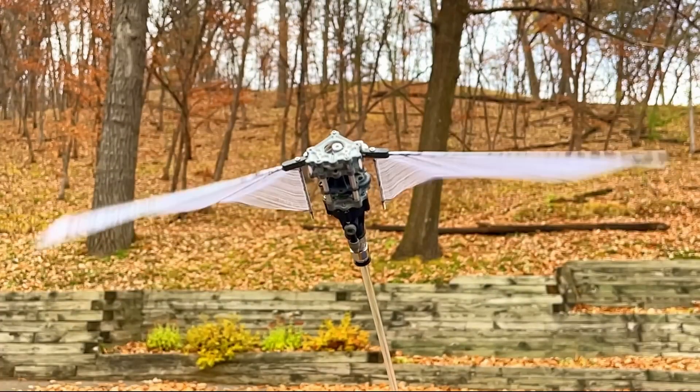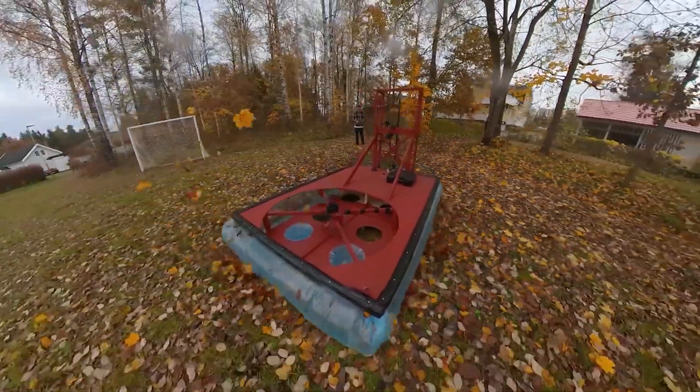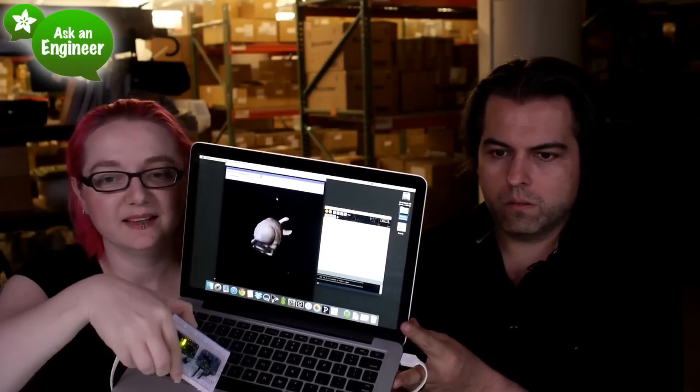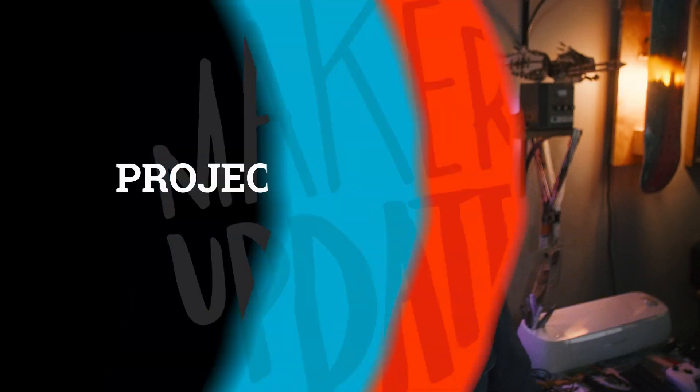This week on Maker Update: a bird with rocket power, my hovercraft is full of leaves, eating the goatee, and a simple solution for rotational positioning. Hello and welcome back to Maker Update. I'm Tyler Wangarner, and I hope you're all doing great. It's busy times, so let's get right into it with the project of the week.